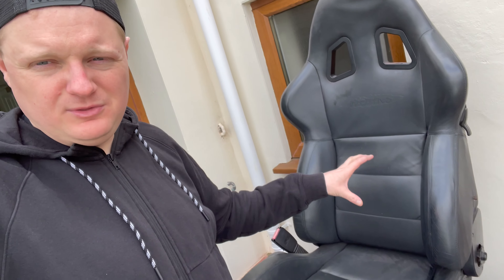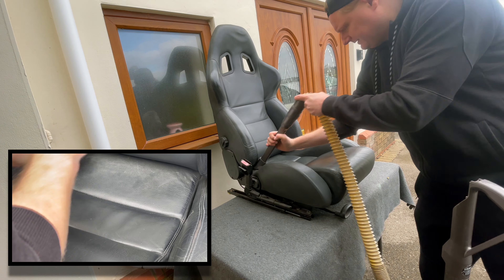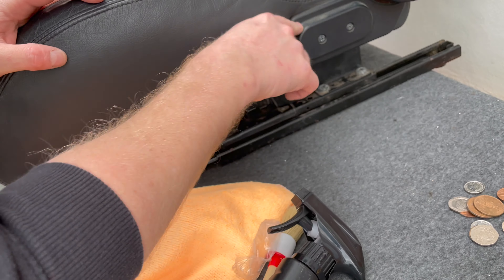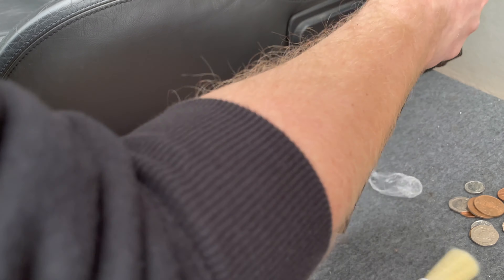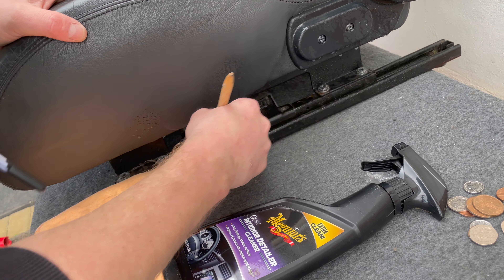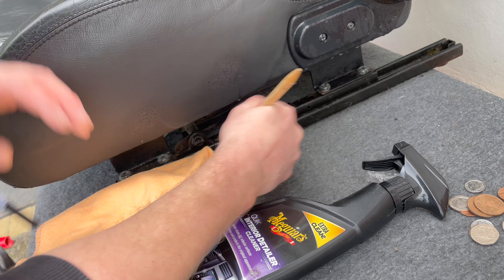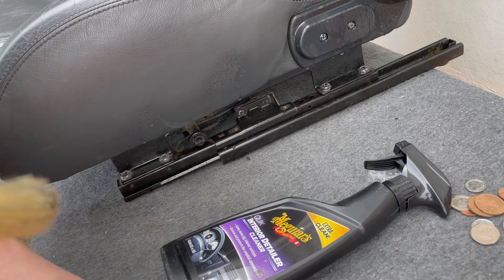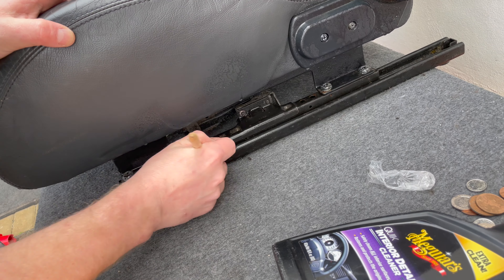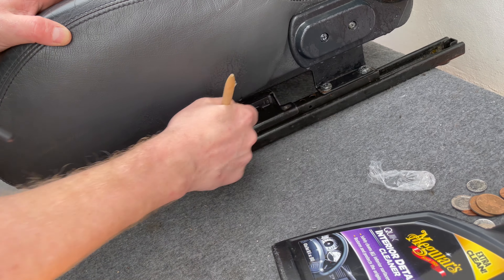I'm going to give them a full top-to-tail clean — the leather, all the metalwork — and get these shiny and new. These seats are made by Sparco for Mini, based on the Sparco Milano. I've had a set in my R53, and they're really nice. They work with that R52 because they're period-correct, and the leather color actually matches the rear seats in the car already, which is a nice addition. First of all, I just need to give them a hoover to get the dust and loose bits off before we start cleaning.